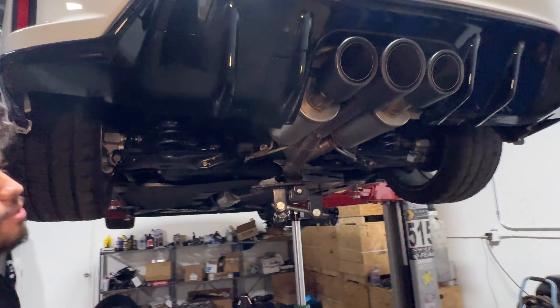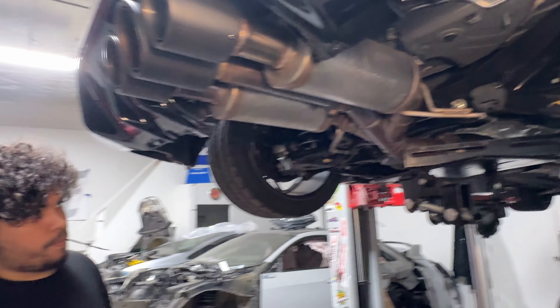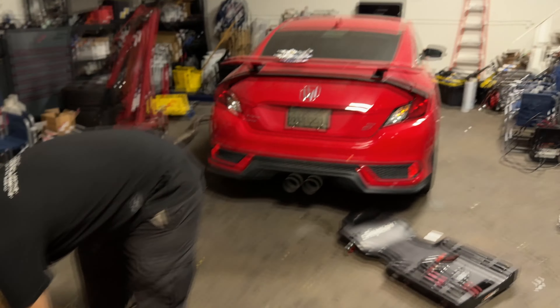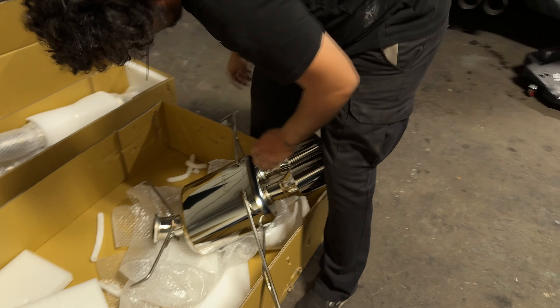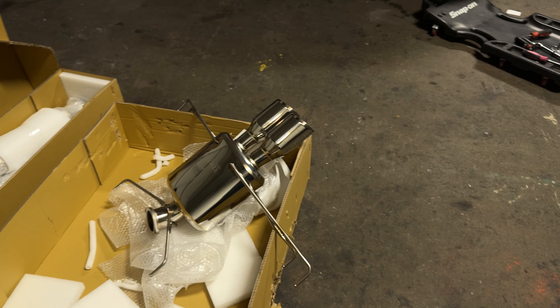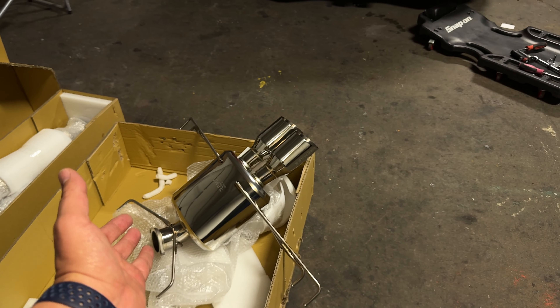Basically the exhaust is ready to come down, so we'll take it down and start mocking up the Remark. All right boys, we went ahead and removed the Magnaflow exhaust — that's already gone. Morris now is going to put the twin tip muffler on. We're gonna be as careful as we can not to fingerprint it all up, because once it fires up and gets hot — it is stainless steel — it will leave marks.